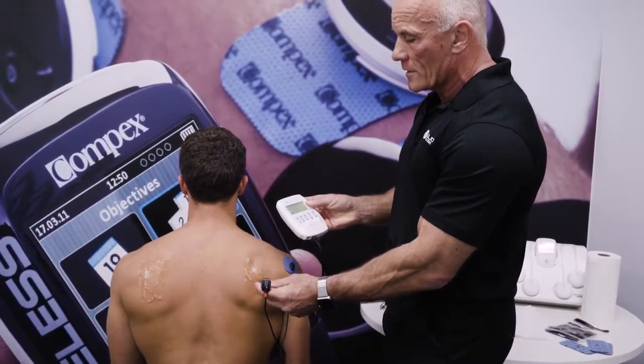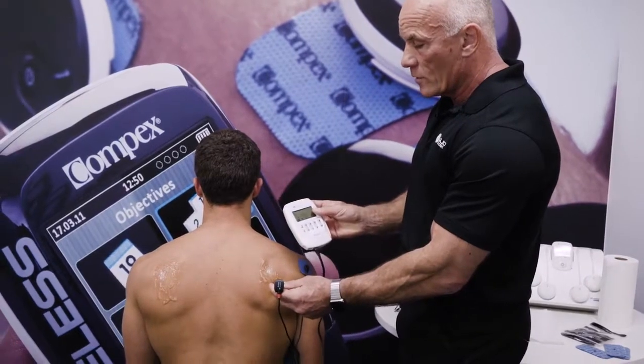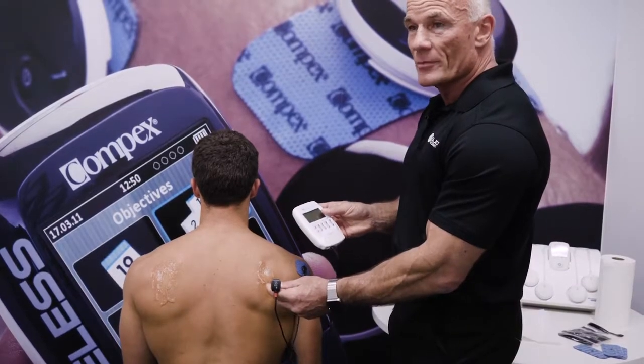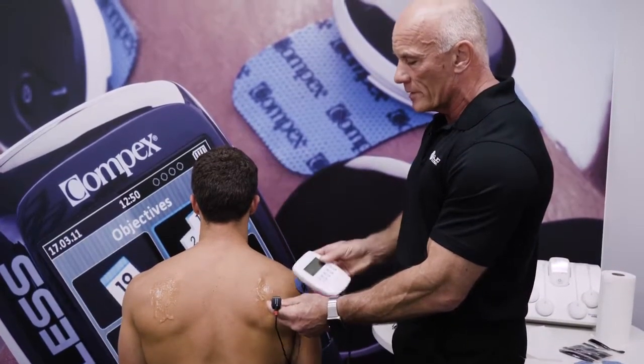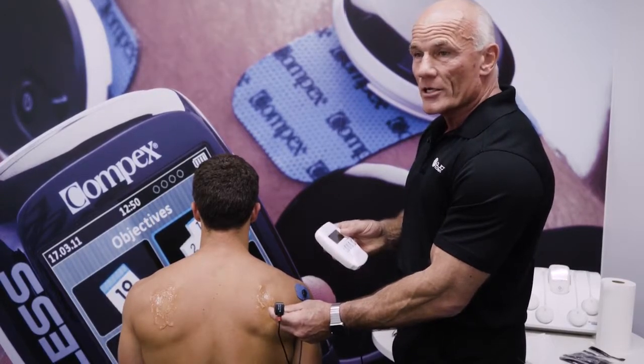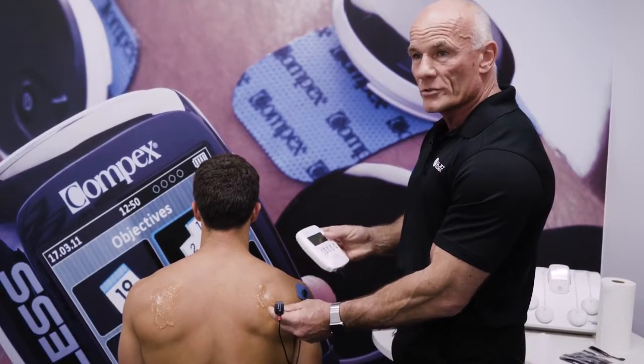Whilst exercise works, you could be doing your exercise prescription till the cows come home, but unless the signals from the brain get to that muscle, that isn't going to happen. You need to incorporate muscle stimulation with your exercise prescription for it to be effective.